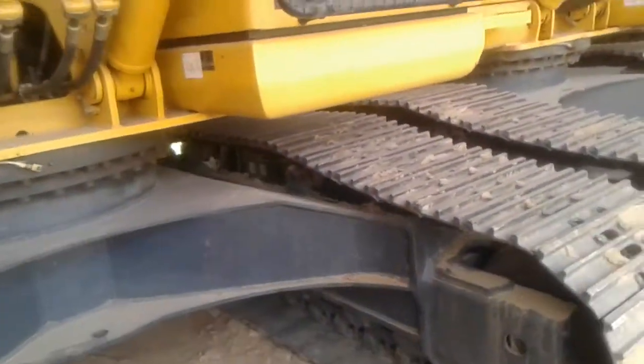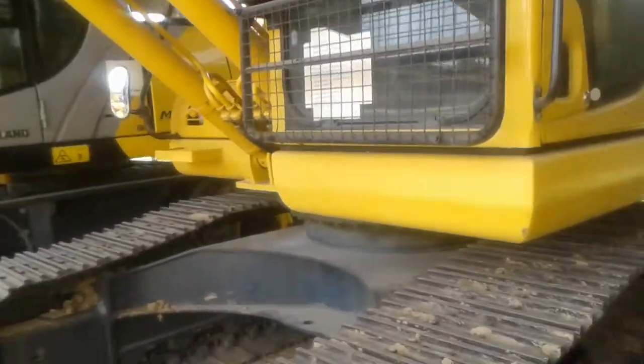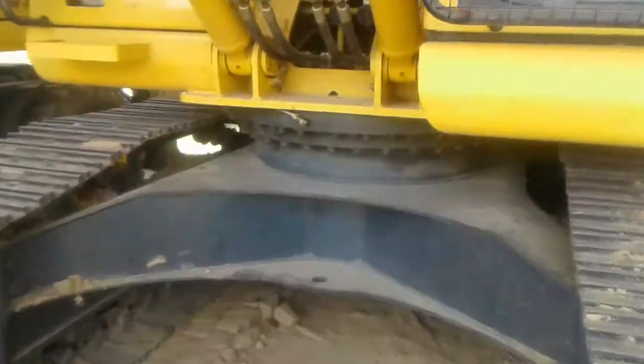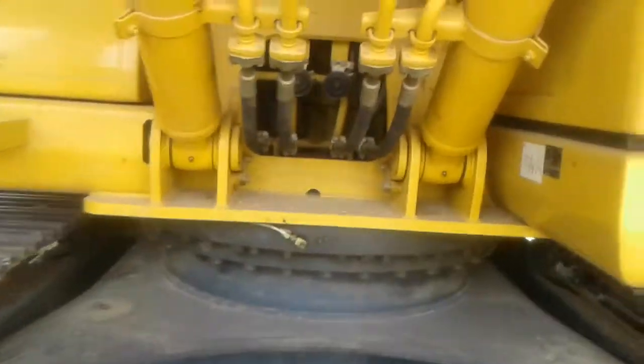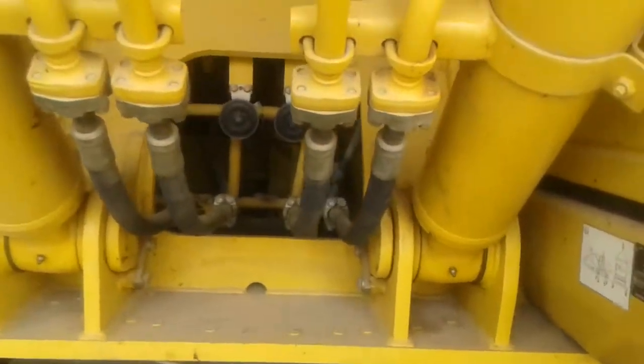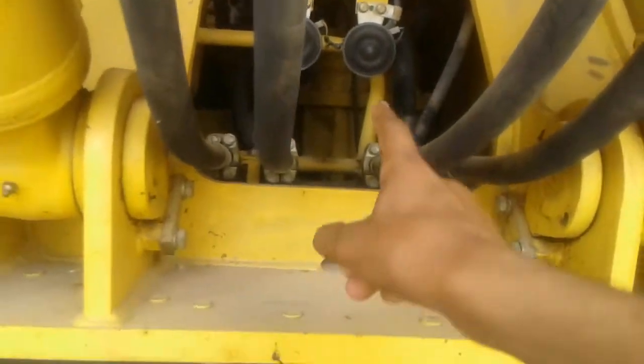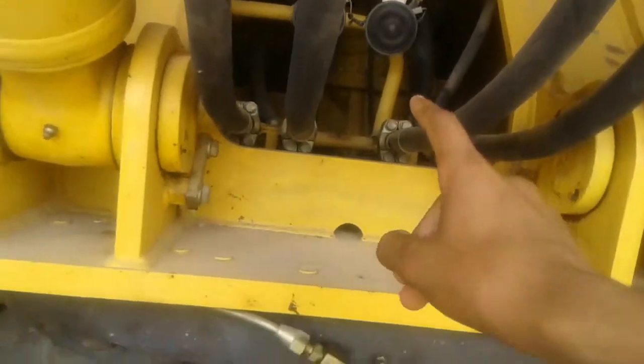This has been an introduction to the hydraulic excavator. Later on, I will upload a video on how to operate this hydraulic excavator. I will also cover other components such as the central swivel joint and swing machinery and introduce those to you as well.